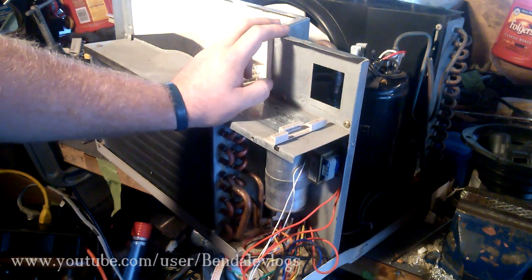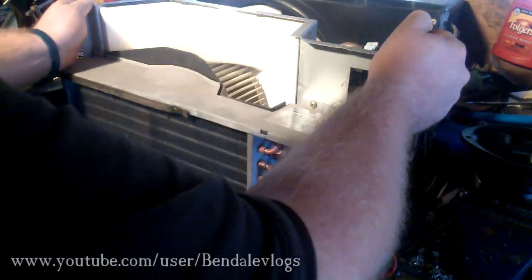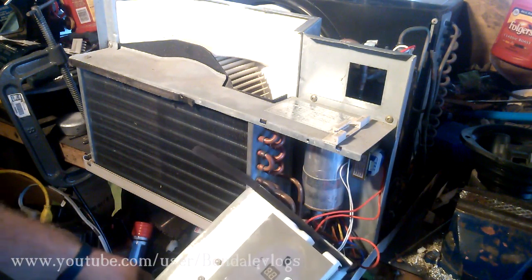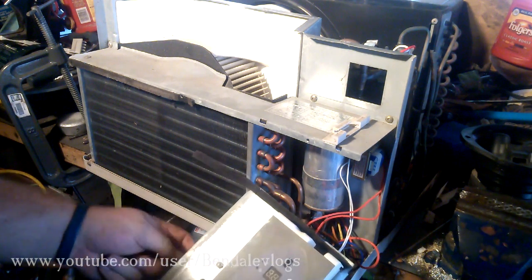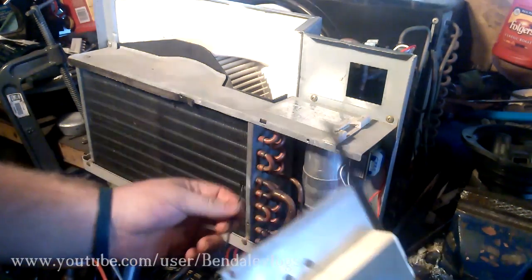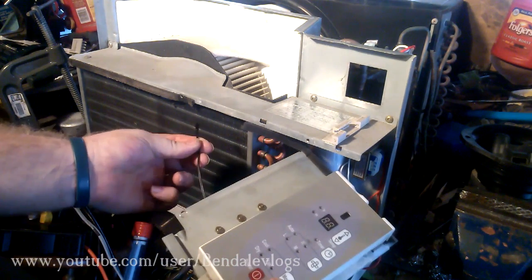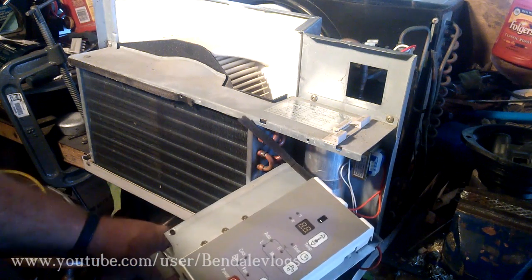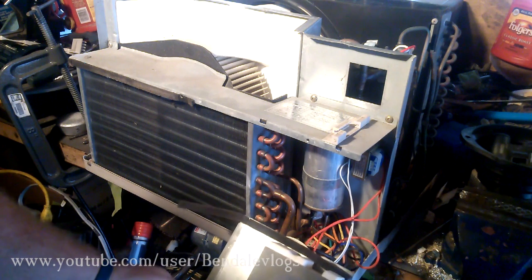Unfortunately, the temperature out here right now is not sufficient to get this compressor running, so I'm going to have to use my body heat. That wire that was inside this unit is a temperature sensor, so I'll have to heat it up a little bit, and I'll be back in just a few minutes to show you it turn on.